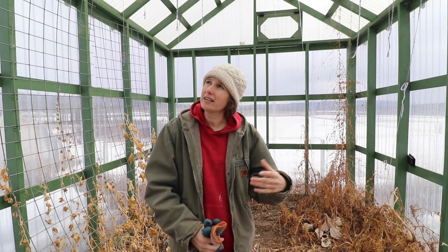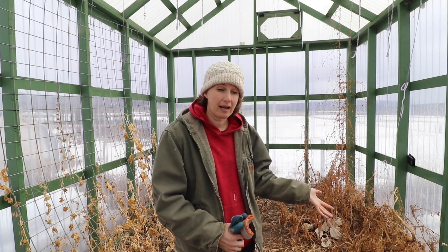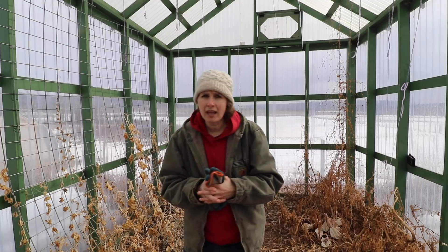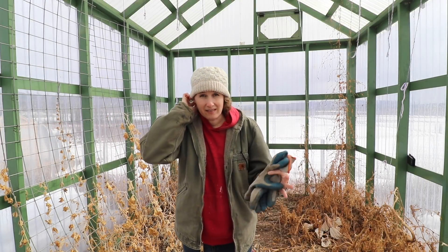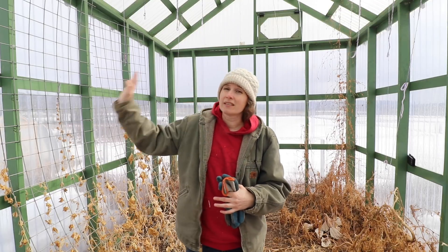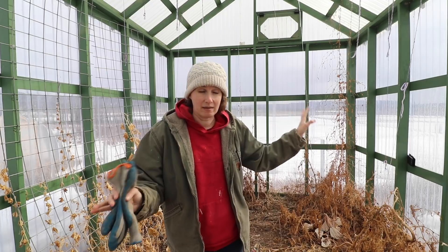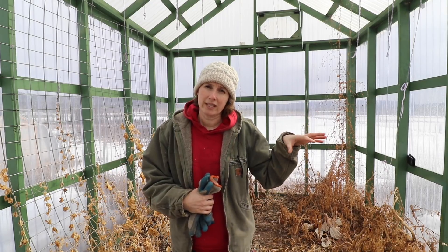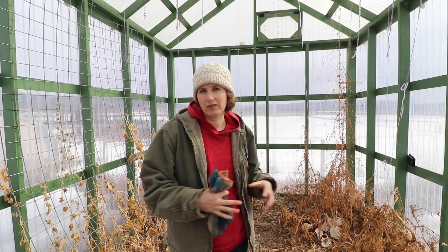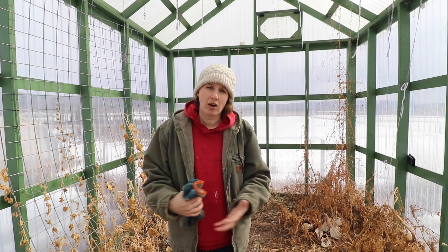Dan and I came in here yesterday and we were looking at it, trying to figure out a way that we could turn this into a permanent nursery potting-up space for me. We bought a fairly thick plastic — I think it was 10 mil plastic, the thickest one you could buy — to line the inside of this with. We'll be taping up the sides and making it as airtight as possible, and that way we only need to have one slightly larger heater to keep the temperature up during our cold nights.